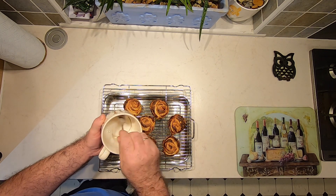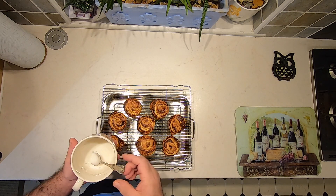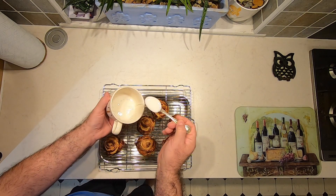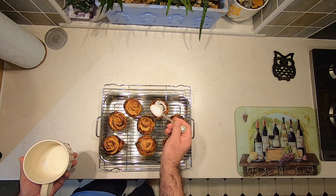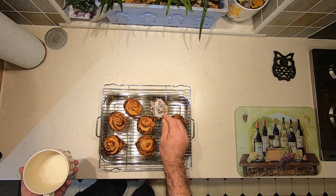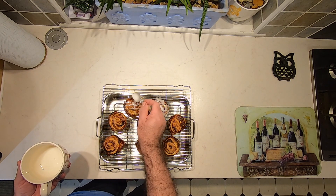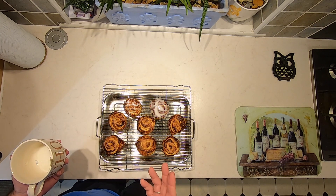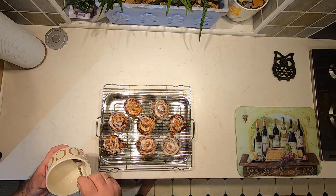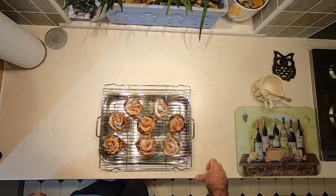Take the icing we mixed up earlier, give it a bit of a stir, and you can ice these however you like. You can just drizzle a tiny bit on, completely cover them, add a little bit of food colouring to make the icing a different colour, or put some sugar sprinkles on top — whatever you fancy. I'll start by covering the first one fully, then maybe do some criss-crosses on the next one.